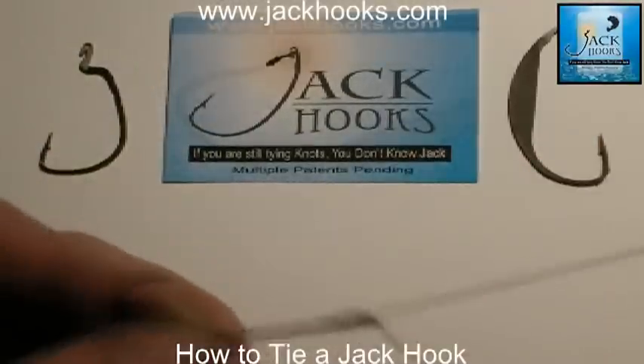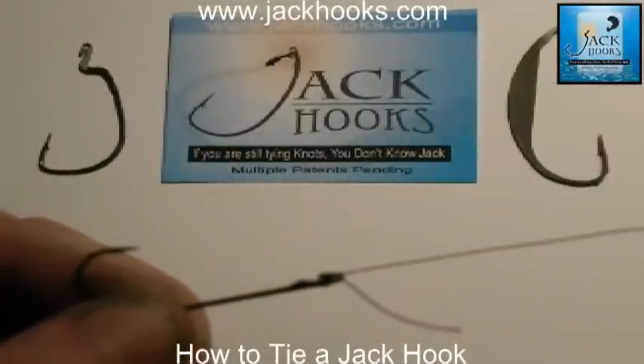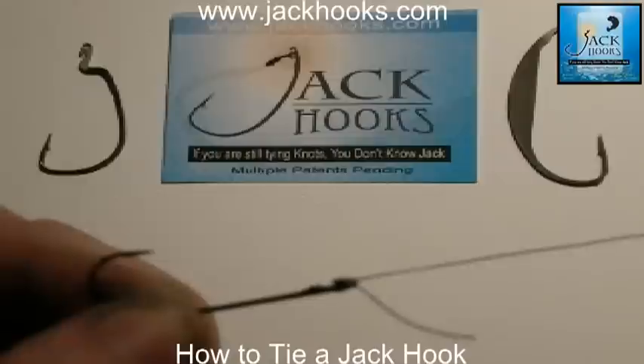Main line first, tail afterwards. There you go. Stronger than a knot. You can tie it in 5 seconds, any kind of weather. Jackhooks.com — pick some up.